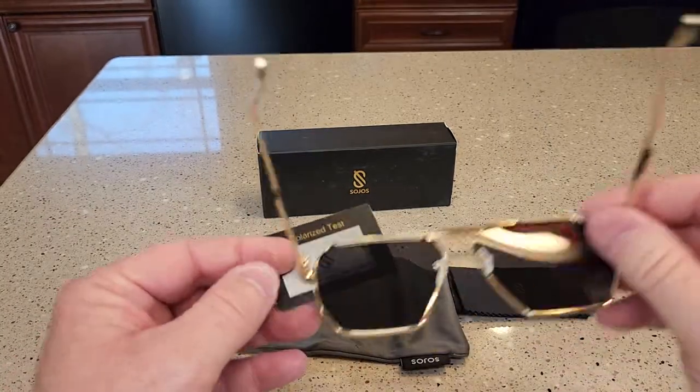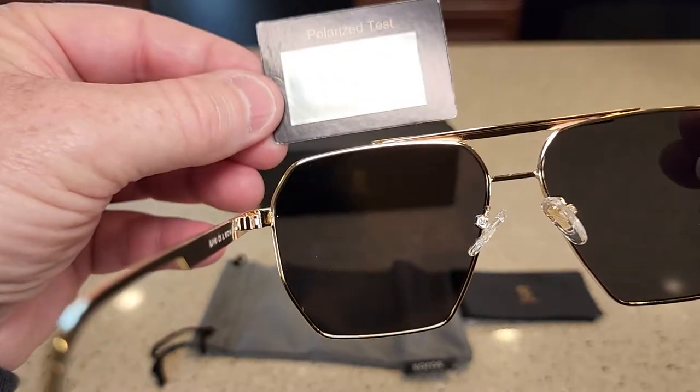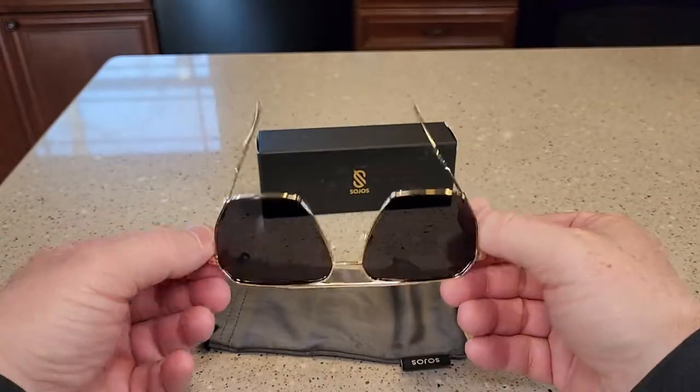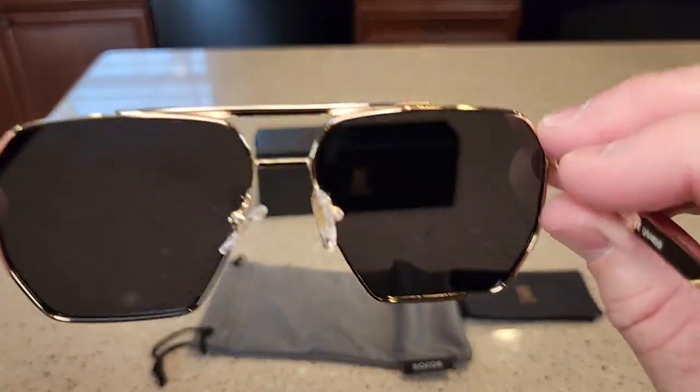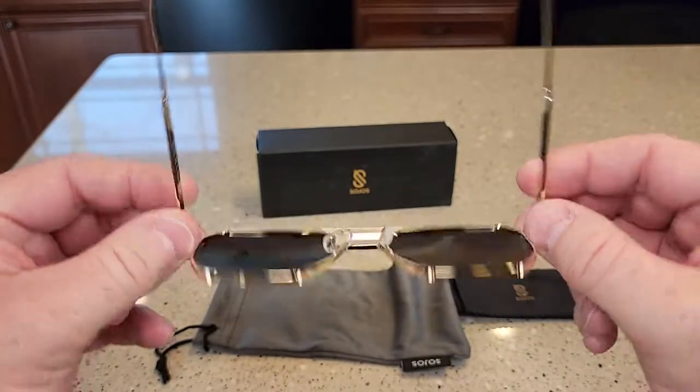These are polarizing sunglasses, and when you check them you should be able to see that logo in there. So you can see you can't see the logo — and now you can see the logo. That's pretty nice, I like that. The tint is kind of a gray tint.